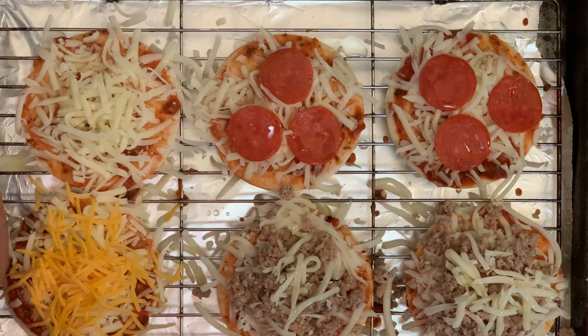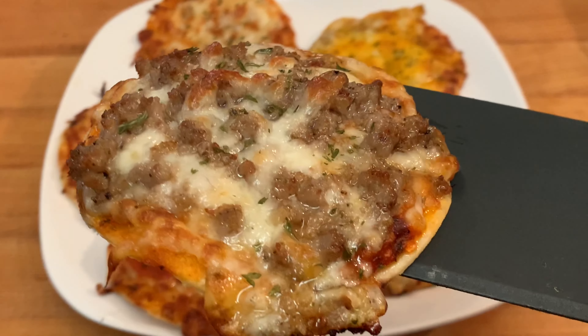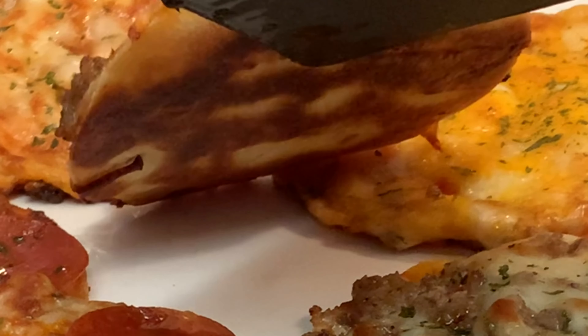Next, sprinkle on some olive oil on top. Bake in a 350 degree oven for 15 to 20 minutes. Take them out, serve them up, and enjoy a fun and delicious way to eat pizzas.